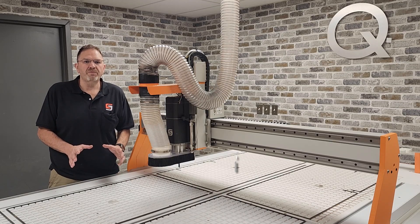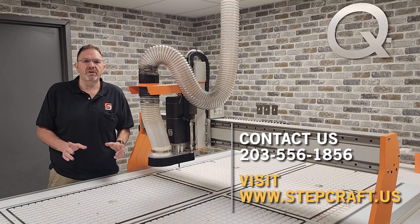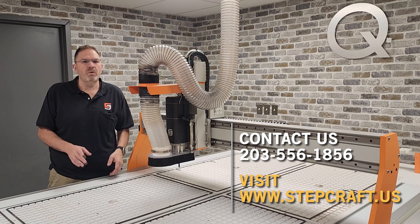If you would like more information, please visit our website at www.stepcraft.us or give us a call at 203-556-1856.